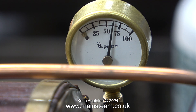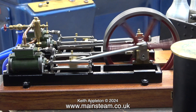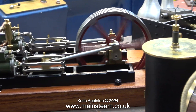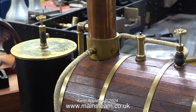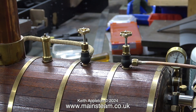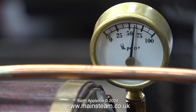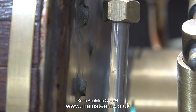The pressure goes from low to high incredibly quickly — time to open the regulator. This is the ideal scenario: the Twin Victoria is running at an approximate scale speed, the safety valve is blowing off, and the pressure on the gauge is at 60 psi or just about. While the pressure is this good I think it's a good idea to inject some more water into the boiler, and this time I've taken the water right into the top nut.